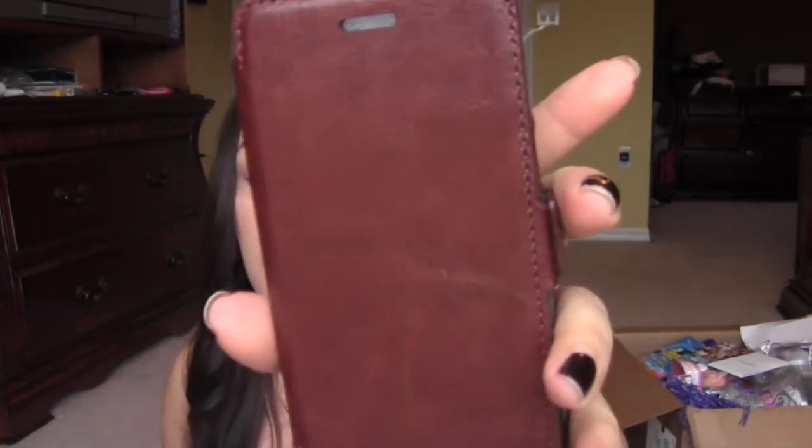I also got this iPhone 6 case — it's a leather case, and the cool thing is it's not super big and bulky like other 6 cases. Since the phone is so big, a lot of cases are just huge. But this one lets you stick cards in it, so if you want to run out to the store quickly you don't have to take your purse. It's not real leather, but it's really cute.